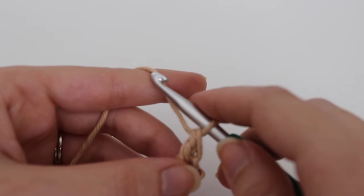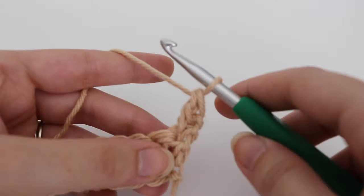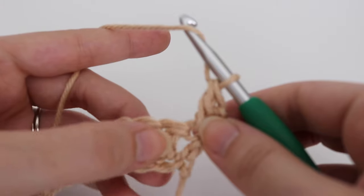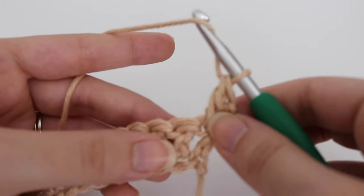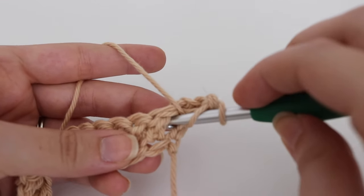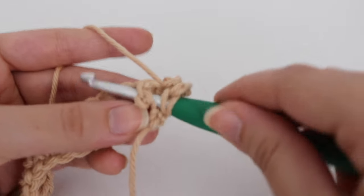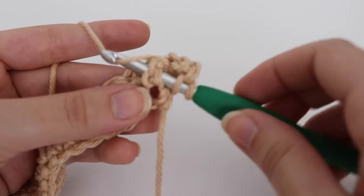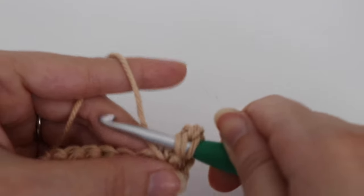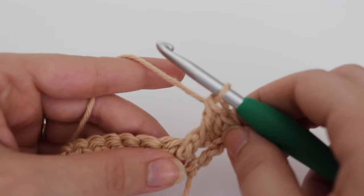Next you are going to work a front post double crochet into that next stitch. To make a front post double crochet: yarn over, find your next stitch, and instead of going into the top of that stitch, you are going to work around the post. Insert your hook from right to left underneath that post — that post should be on top of your crochet hook — then complete your double crochet as normal: yarn over, pull through, yarn over, pull through 2, yarn over, pull through 2. That is your front post double crochet.